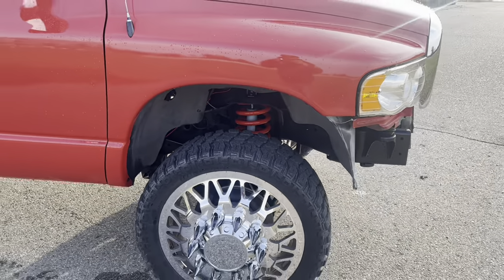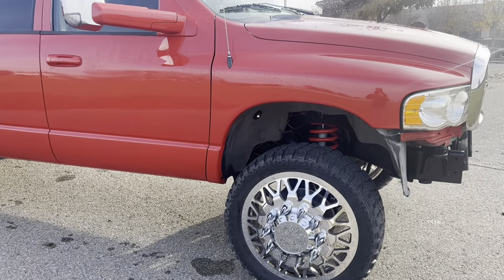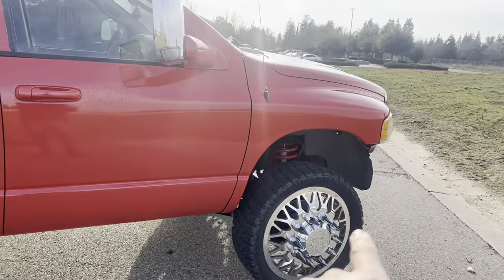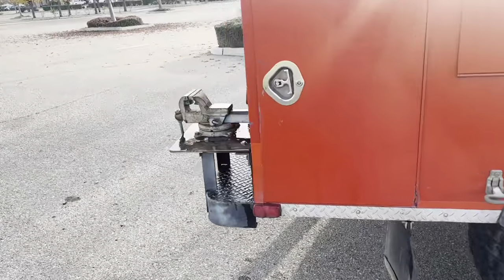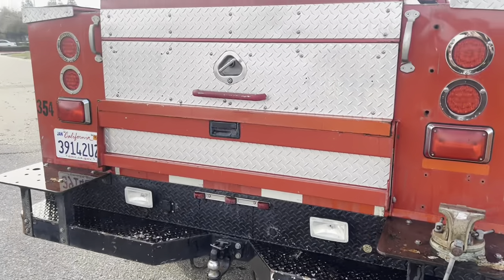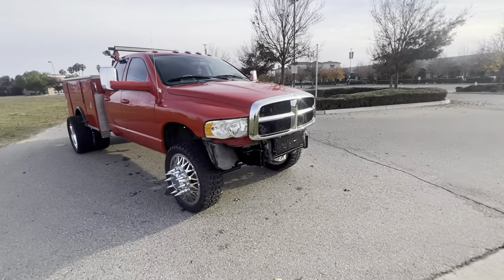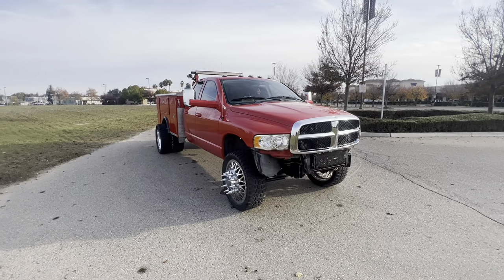I gotta tie that wiring up for the rock lights — I haven't quite done that yet. We have 20 rock lights on this truck: three in each wheel well, the doors on each side, two up underneath where the bumper should be — which I don't have one yet — and then two on the back of the frame. I'll give you guys a quick walk around so you can get a perspective of what it looks like.